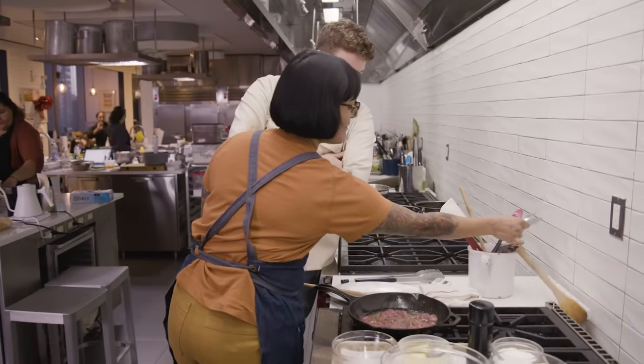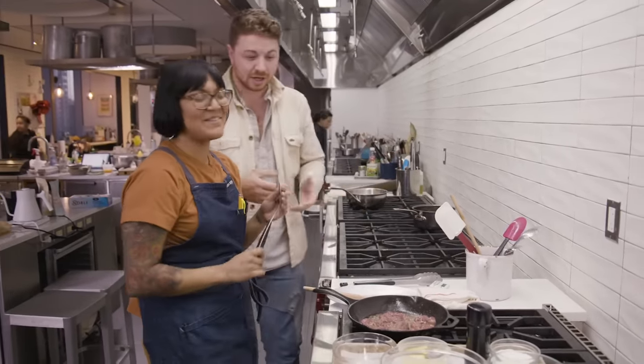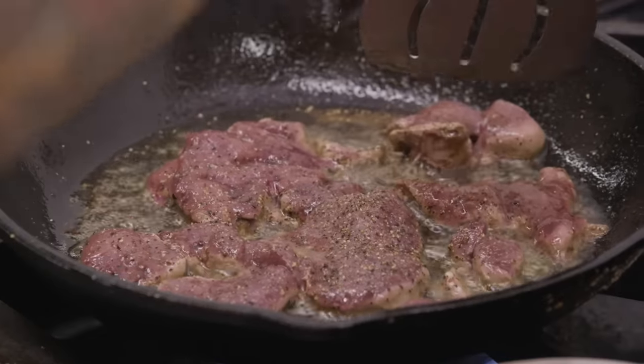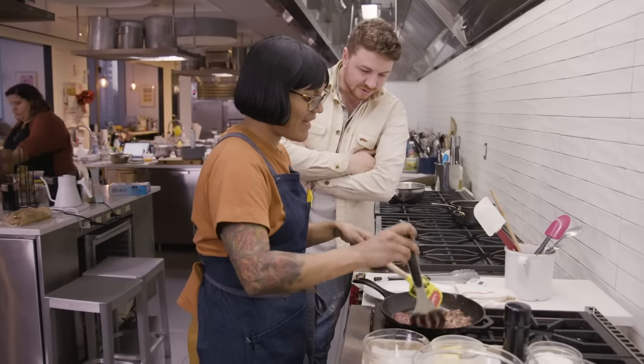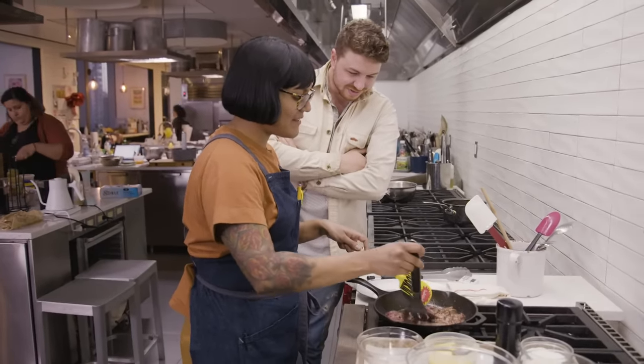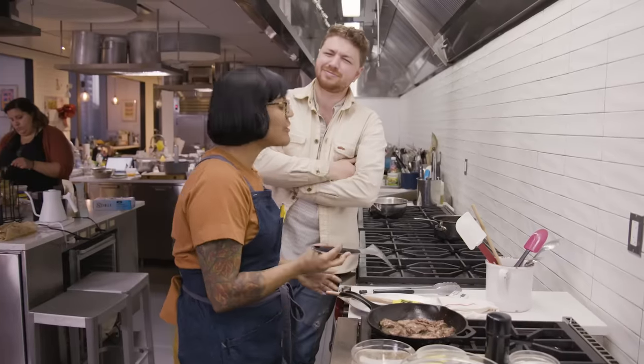It doesn't smell bad. Look at that color — beautiful sear. This is gonna be awesome. Livers are so good for you. And you're killing the bird anyway, you might as well eat the whole thing. Are they really so good for you?